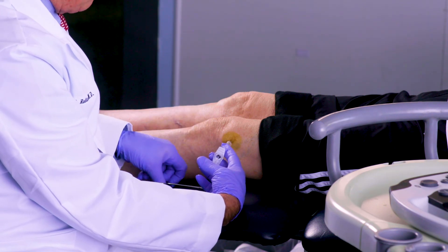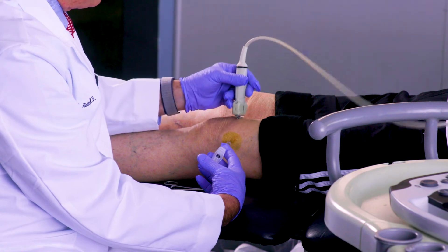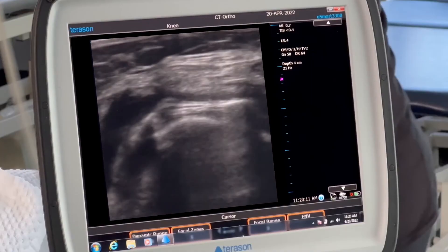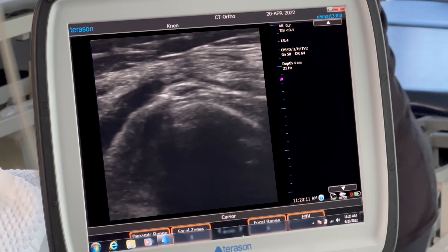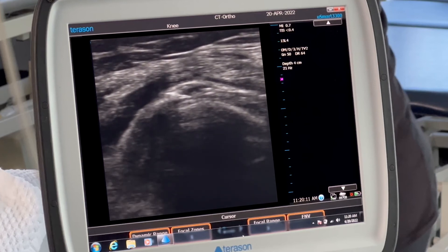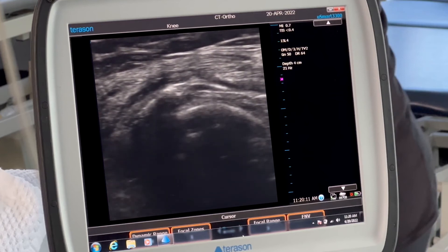Once we're in the knee, we can inject, but we can also use ultrasound to help confirm placement. What you can see with the needle there is the cortex of the femur, the patella, and the suprapatellar region. You can actually see the medication filling up that suprapatellar region, demonstrating its lucent position on the ultrasound.